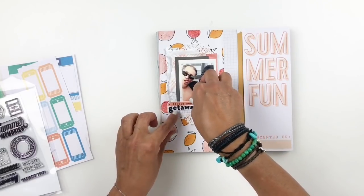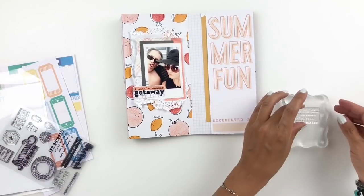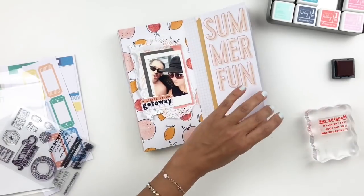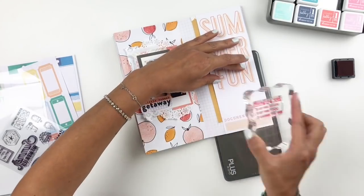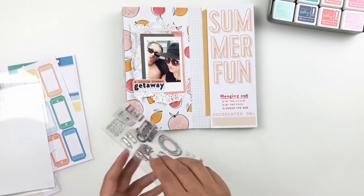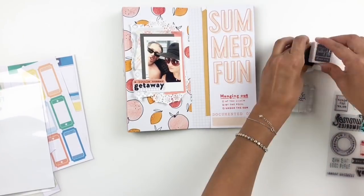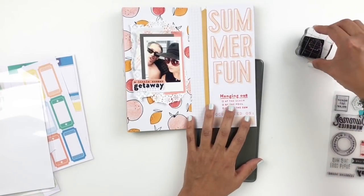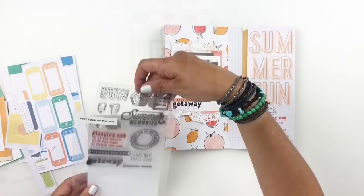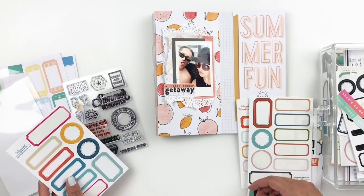There's another stamp in this set that says 'hanging out,' and you can tick off at the beach, by the pool, or under the sun — I'm just going to tick off 'by the pool.' I'm using my Kelly Perky inks to match that orange. I'll also stamp a little sunrise at the ocean right above 'hanging out' — to me it's the pool, not the ocean. You can use themed kits for anything; don't feel like you have to be on vacation. I also really like this little stamp with a cocktail — to me it's lemonade, since I always drink lemonade at the pool.